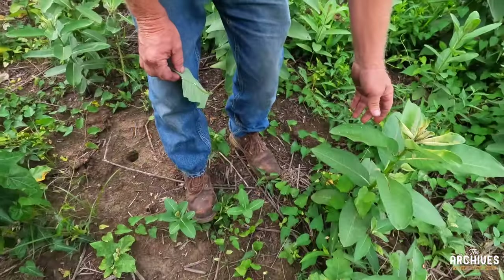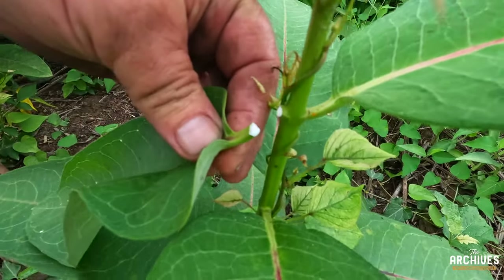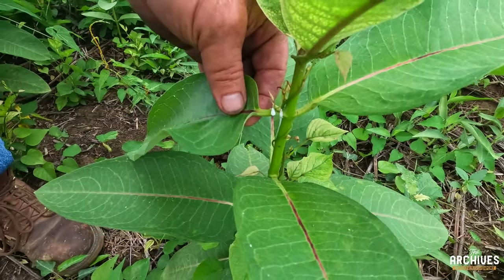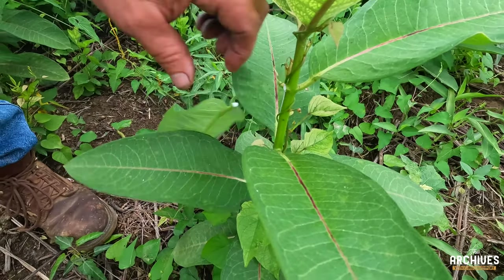Let's try to get a fresh one down here. You can imagine — we think of plants as just sitting there doing nothing, but there's a lot of things happening inside and outside of that plant.